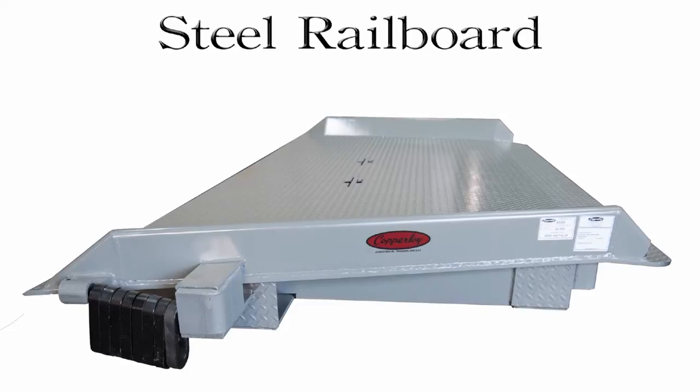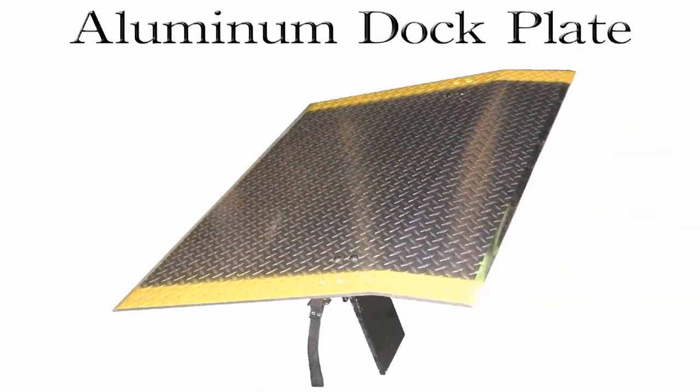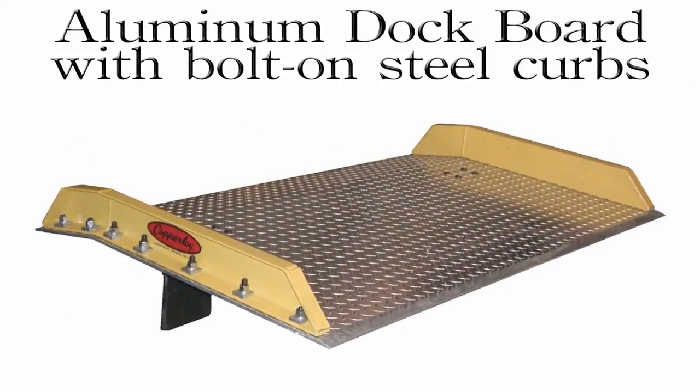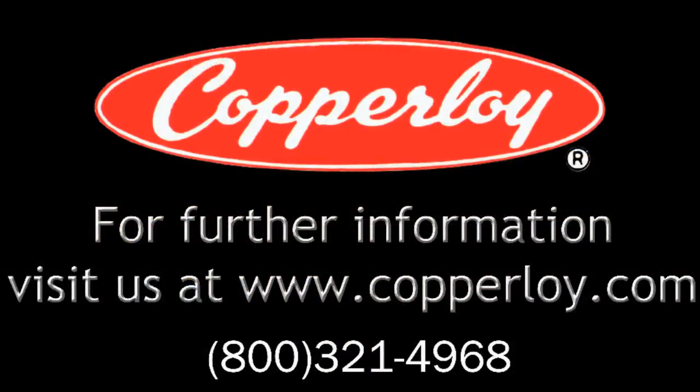Copperloy also manufactures steel rail boards, steel dock plates, aluminum dock plates, aluminum dock boards with welded aluminum curbs, and aluminum dock boards with bolt-on steel curbs. Visit us online at Copperloy.com to see what ramp is right for your application.